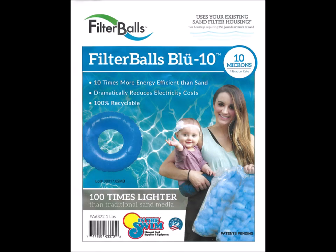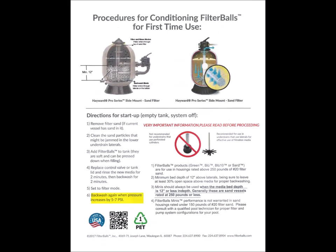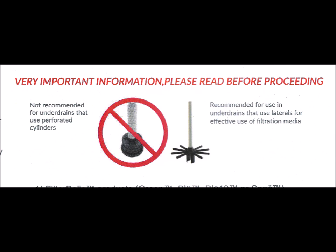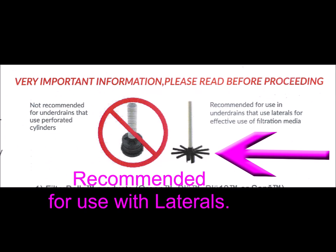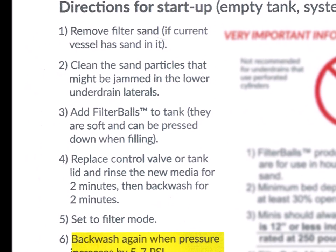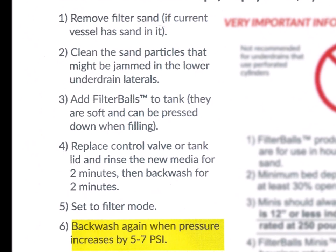This piece of paper came with each order and on the back it has directions for startup. Only six steps. I had a little bit more than that. If your filter uses this type of under drain then you can't use the filter balls — you have to have the laterals. Six steps is what they list. Well let's get on with my steps.